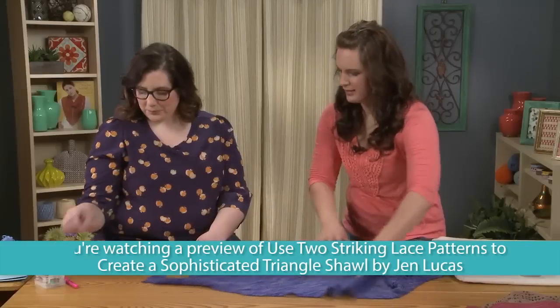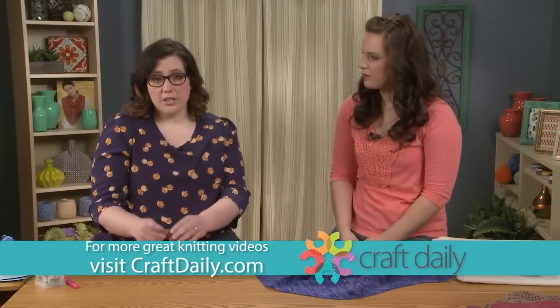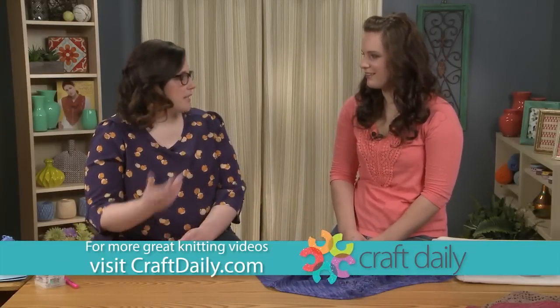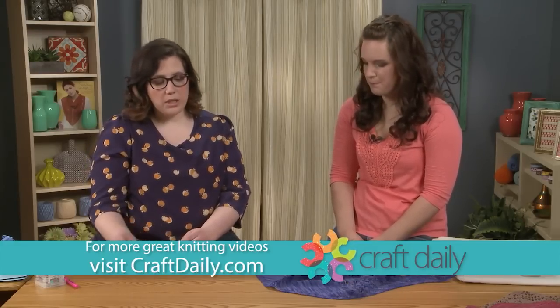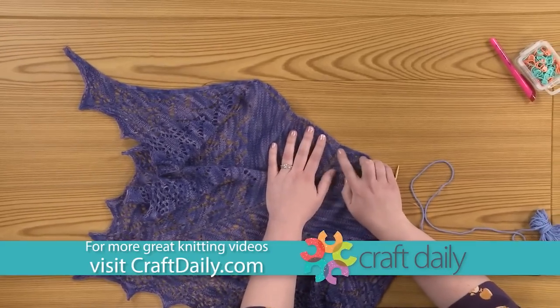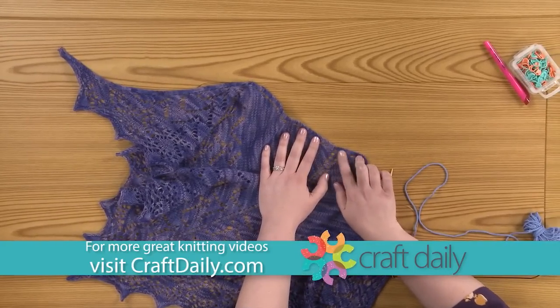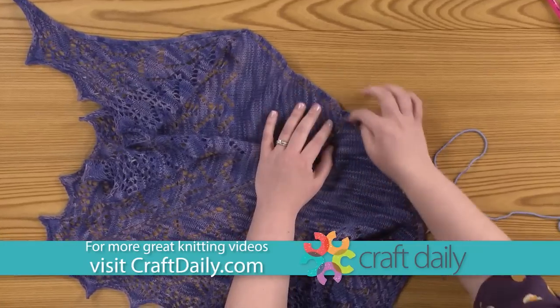We're going to start the shawl with a garter tab cast on. This is a common way that you would see triangle shawls being started. What it does is provide a seamless start to your shawl so that you can work your edges and it just flows nicely into it.